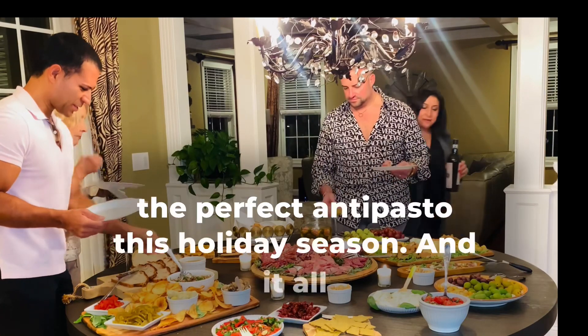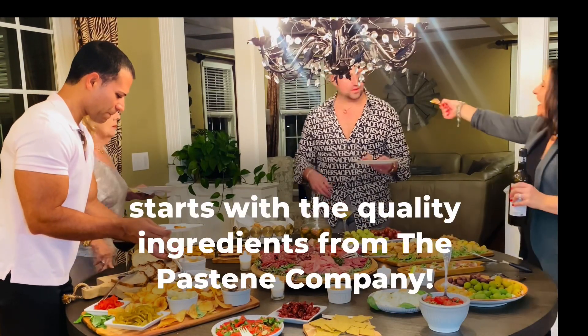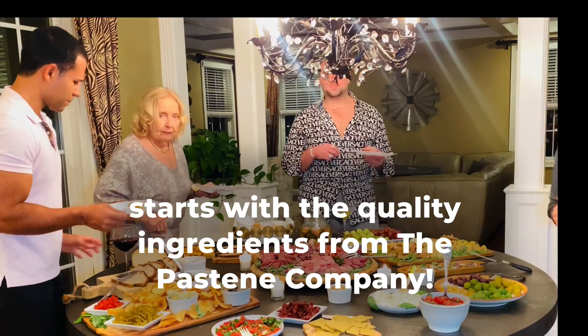And you too can create the perfect antipasto this holiday season, and it all starts with the quality ingredients from the Pastine Company.